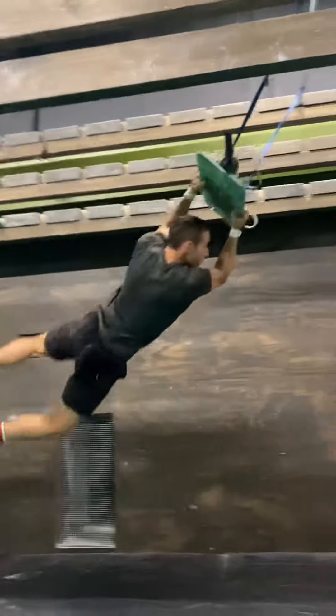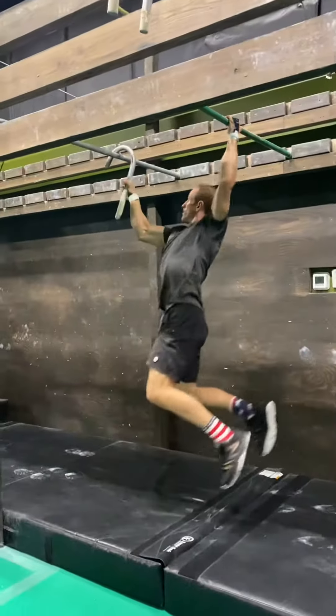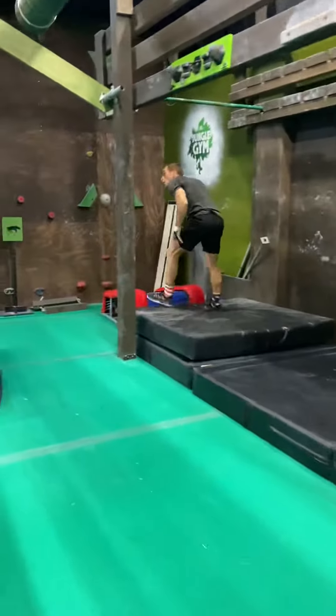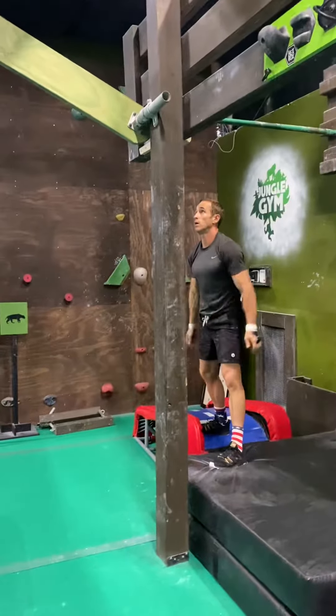Yep, come on. Nice. Yep, straighten it out a little bit. Nice dismount. Come on. Doorknobs. Pull it down towards you. You're good. This one's not bad.